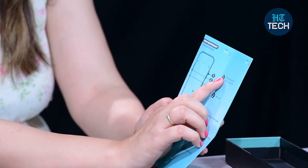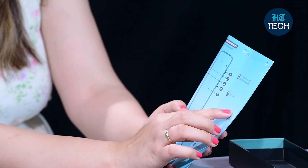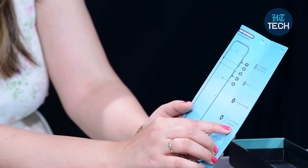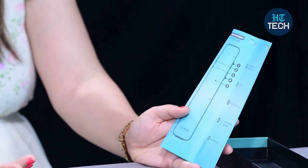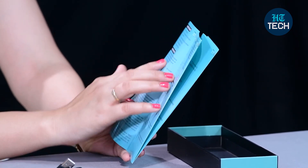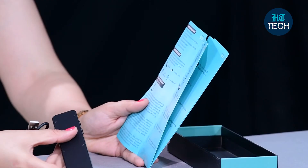This laser pointer is compatible with both PC for Windows and Mac operating systems. There's an on/off button, a micro USB port for charging, a laser pointer mode, and a mouse mode — you can switch between these two modes. There is also a light indicator when it is on charge and a touch control area. It features alloy metal casing, a touchscreen panel with tempered glass protection, and a range of up to 30 meters.